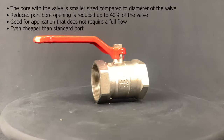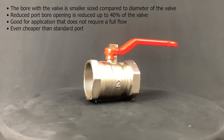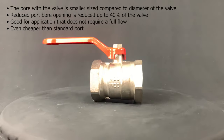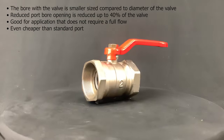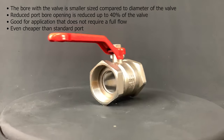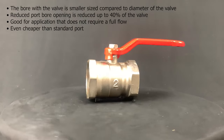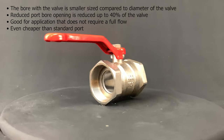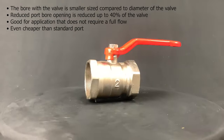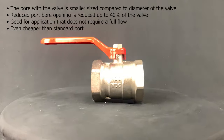A reduced bore valve body is the same diameter as the tube entering and exiting it, with the significant working area being the ball within the valve body. Because the working area of the valve fits within the body, the bore of the valve ball is a smaller size compared to the diameter of the valve's connecting pipe. The reduced port bore opening is reduced up to 40% of the full port bore opening, meaning that with a one inch ball valve, the opening can be as small as 0.6 inches. The reduced port valve is good for applications that do not require full flow, and it's even cheaper than the standard port because it is smaller and lighter.